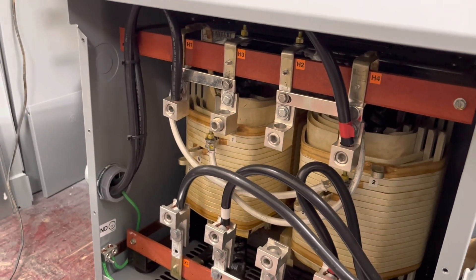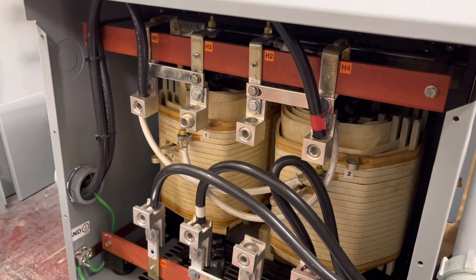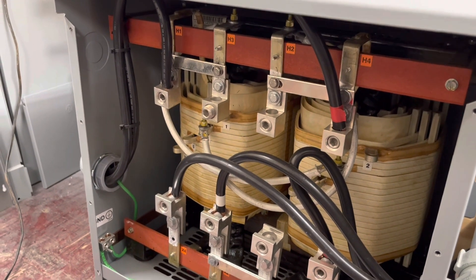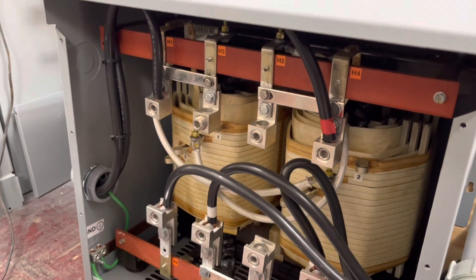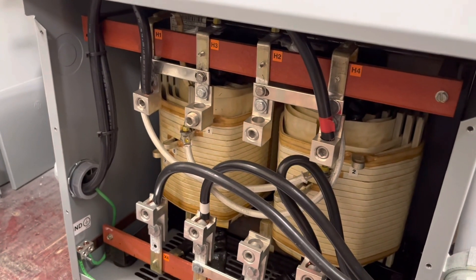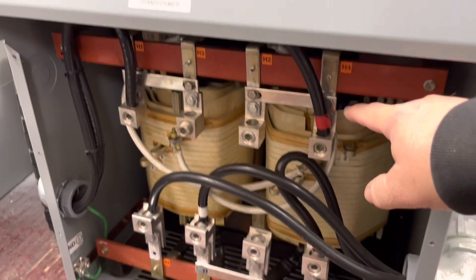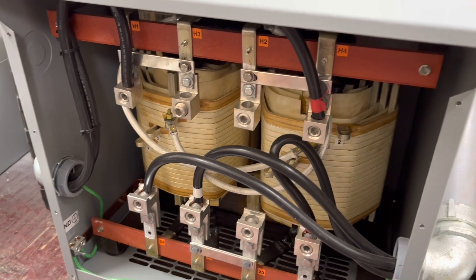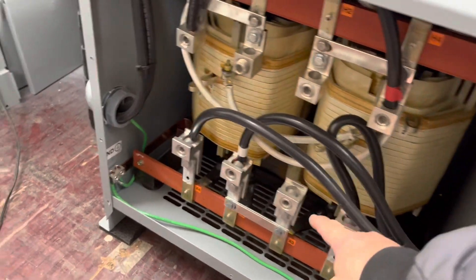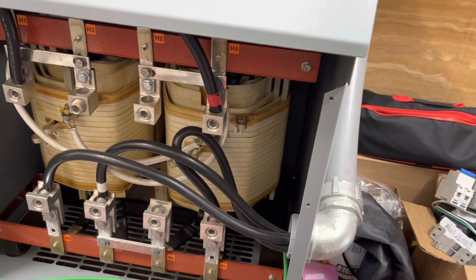I'm inside the transformer and I'm fixing to disconnect. The way this transformer worked: from my inverter output panel, where I had my five Growatts feeding in and then back out of the main breaker into the line side of this transformer here. I've already checked the voltages, so everything's dead. I had 240 coming in here, and then coming out I had 120/240. And this is where I picked my neutral up, right here. That's how I was generating my neutral from my Growatts.